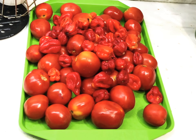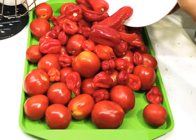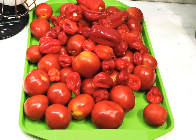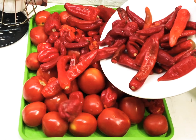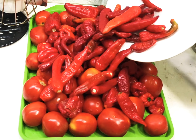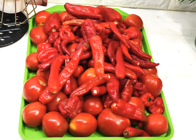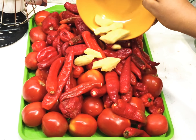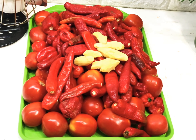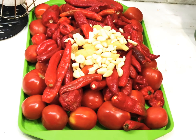I'll try to make this video very short. I've added my tomatoes and my scotch bonnet pepper. Now I'm adding red bell pepper, also known as tatashi. I'll also be adding in my cayenne pepper, also known as shambo. And here is my peeled ginger.